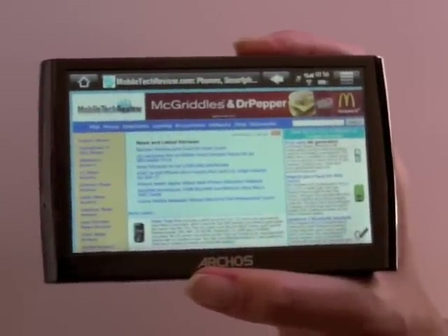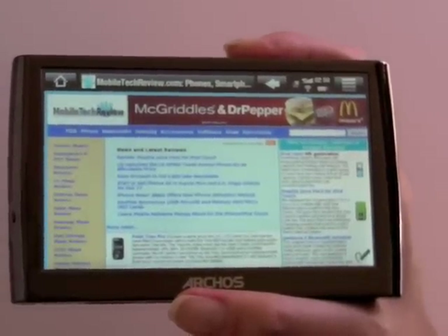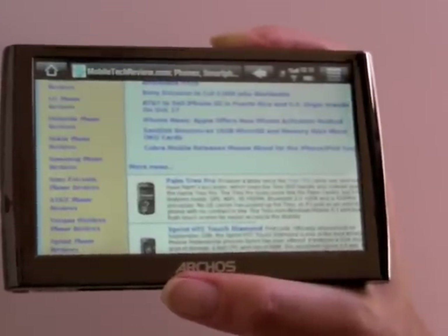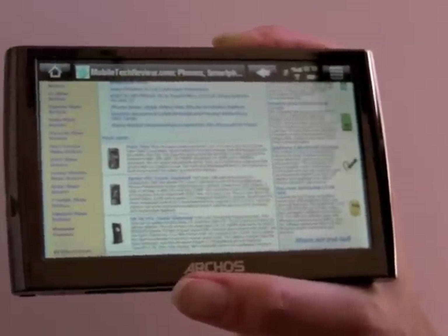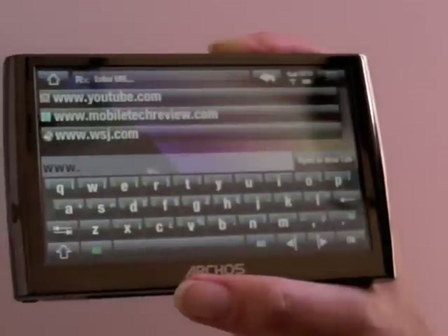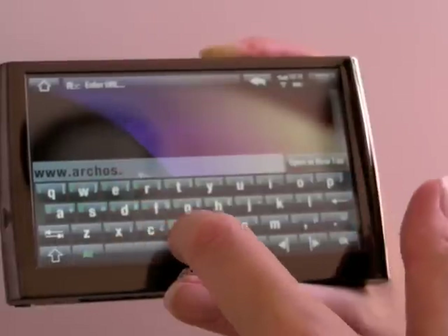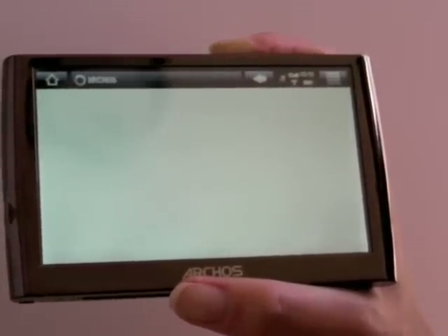The Archos has the Opera web browser — it's a fantastic web browser and a very good web browsing experience, especially with the 800 by 480 pixel display that beats even the iPhone and the iPod touch. You can grab the page and scroll it around. Since this is not a capacitive touch screen, there's no pinch-to-zoom function — just double-tap to zoom in. Text is often legible even in overview thanks to the nearly five-inch display. It's got all the usual browser functions; you can navigate back or forward and enter a URL using the on-screen keyboard, which is very finger-friendly.